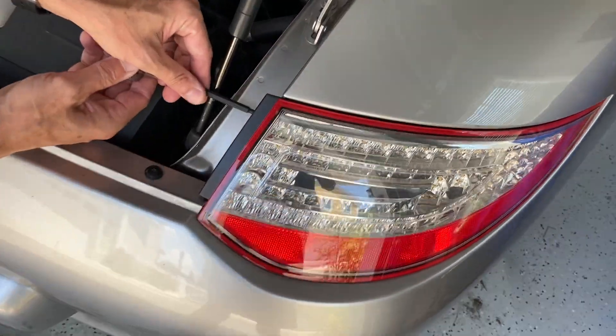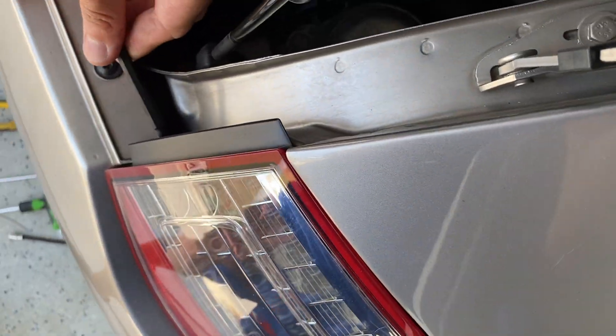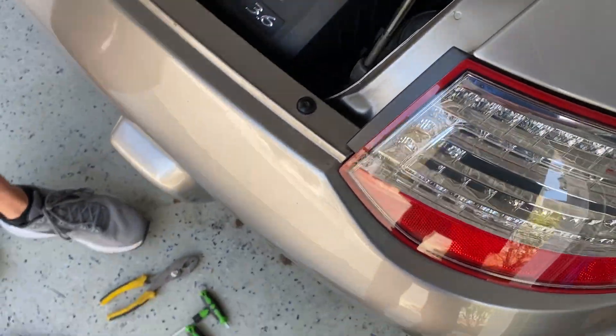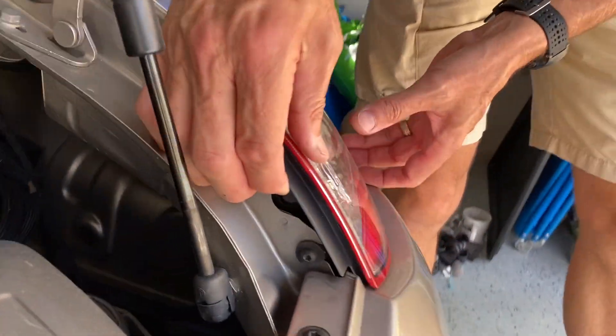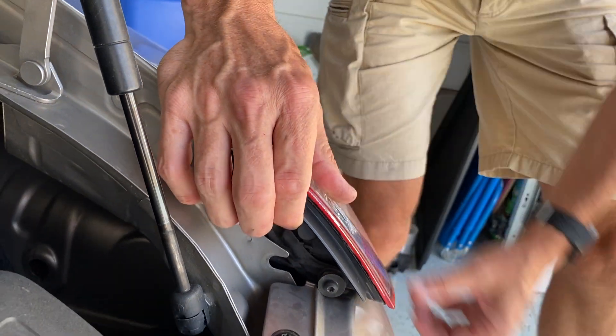For tail light number two it's the same thing — two Torx bits to loosen. This is the T25, not the T30; this is the only part that uses the T25s. Then switch over to T30, which we'll be using in a second. Pull the light straight back, give it a little jiggle, and it's out.